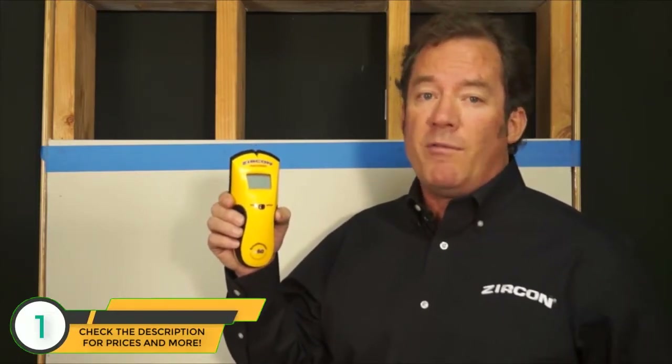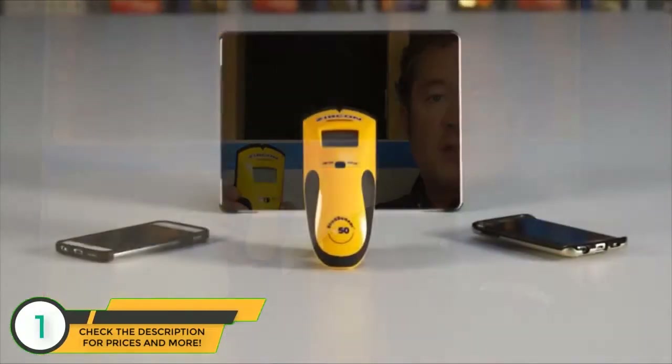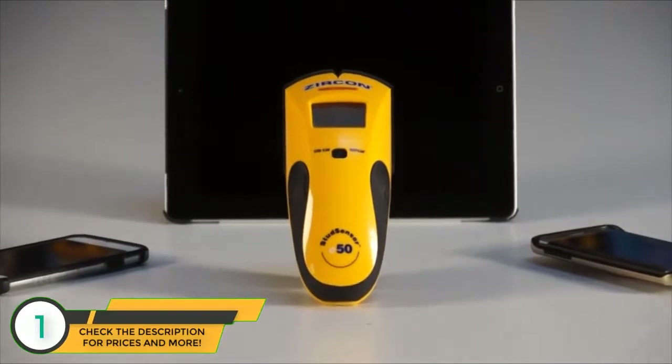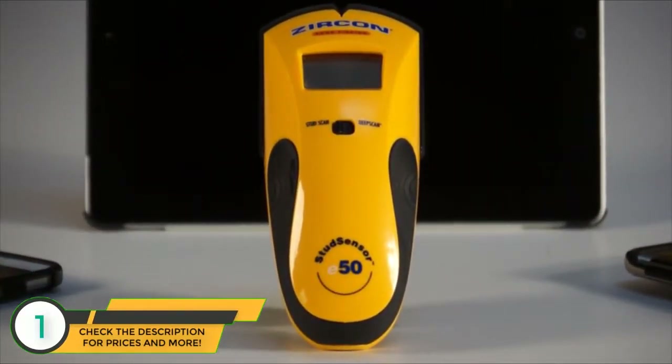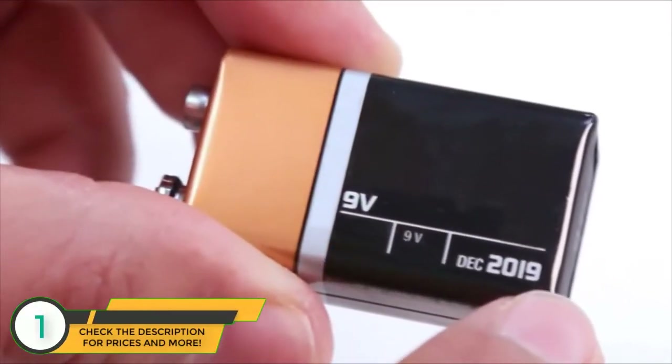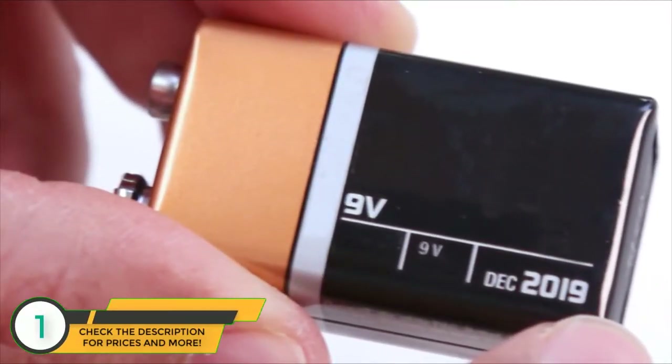Zircon scanners require adequate voltage to power the integrated technology and display screen. Just like most of your electronic devices, the StudSensor E50 requires a fully charged battery to function accurately. So before scanning, you'll need to install a new 9-volt alkaline battery with an extended expiration date.